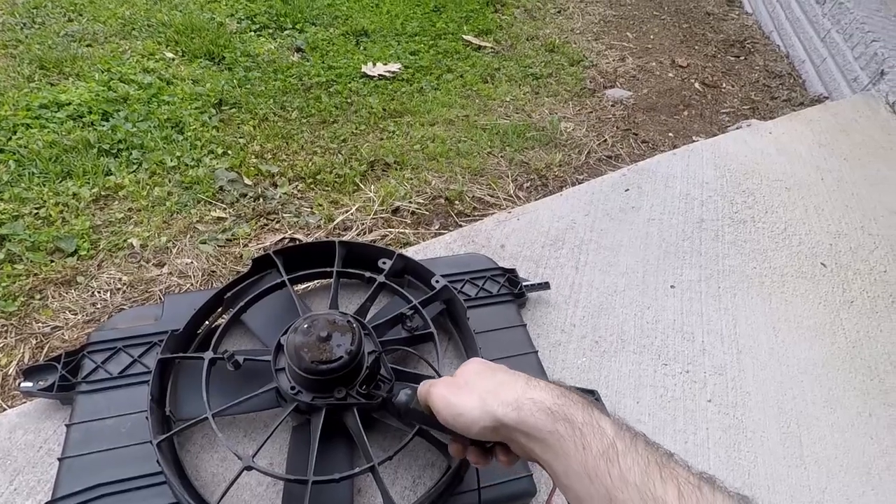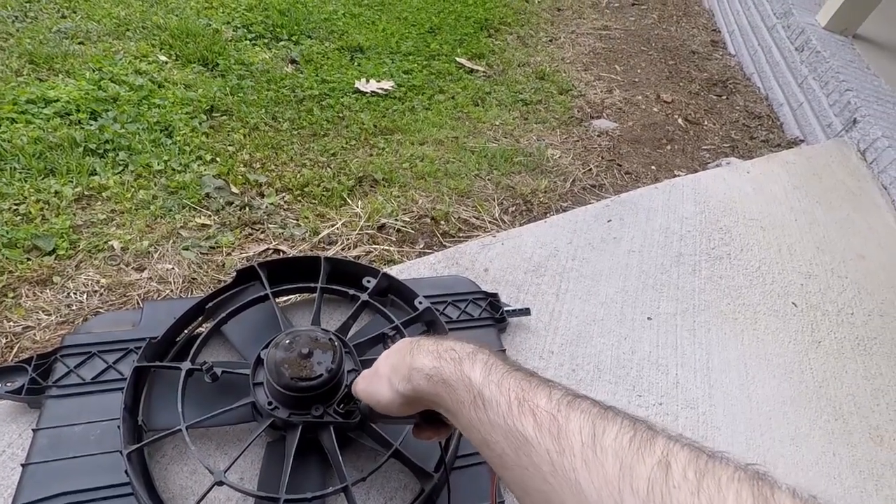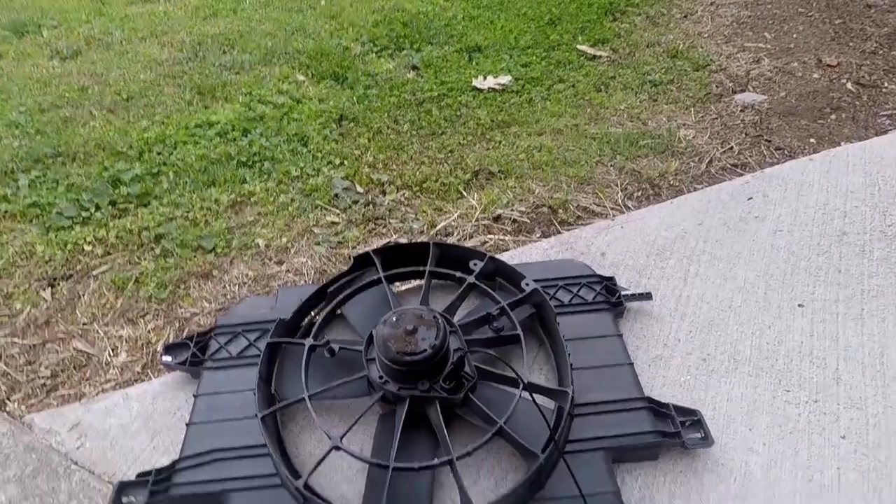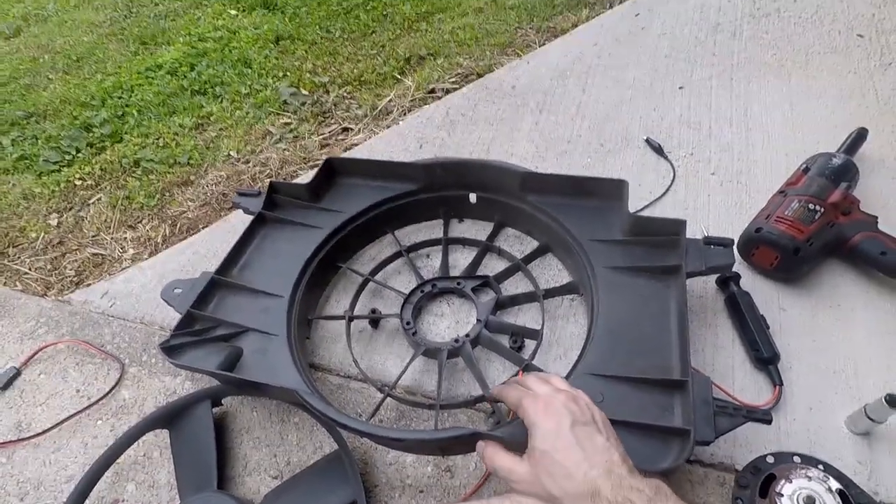Without a shadow of a doubt — I click the power on and nothing. Motor is definitely bad. I've got the radiator fan all disassembled.